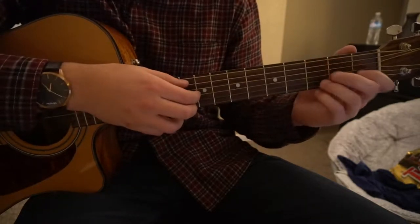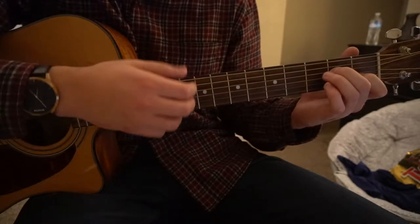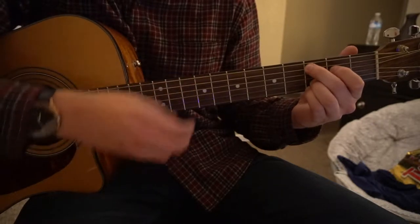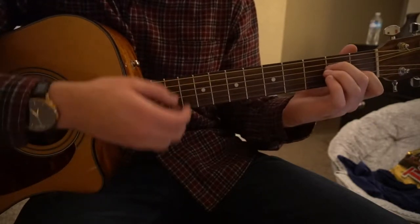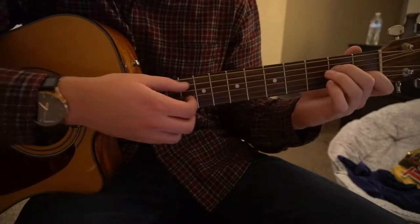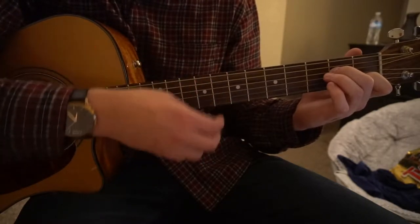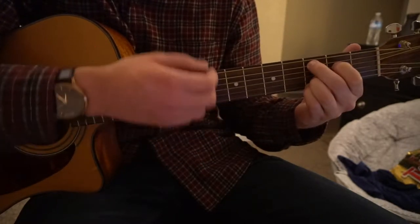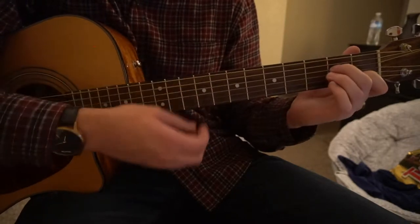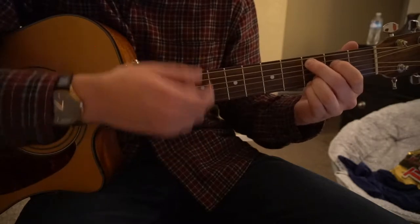To play the post-chorus, we're going to be transitioning between an Am7 and a C add 9. Each chord gets one measure: down, down, up, up, down, up — then down, down, up, up, down, up — and switch.